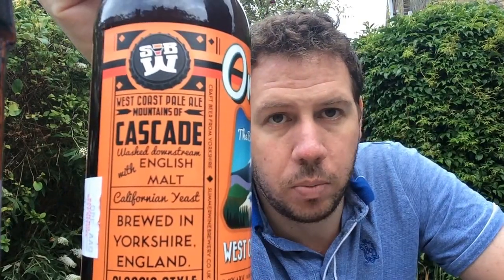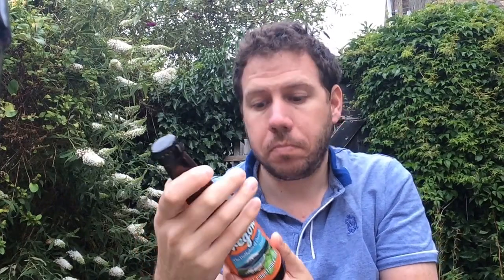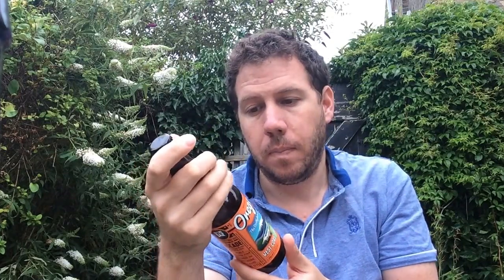I love Cascade hops — it's a brilliant American hop variety. It's 55 IBUs, so it's going to be a bit bitter. IBUs, if you didn't know, is the International Bittering Unit. The palate scale goes from 0 to 100. Any more than 100, your palate won't pick up on that, apparently.